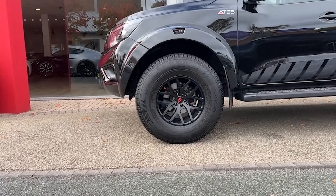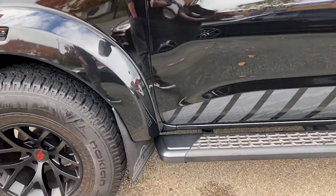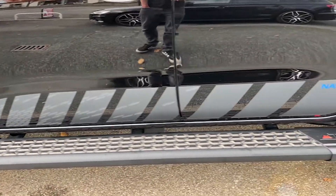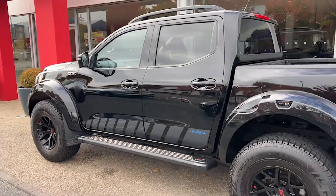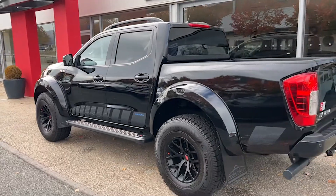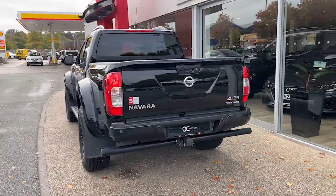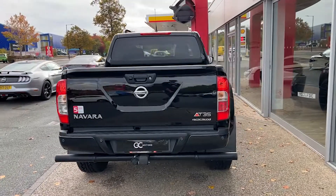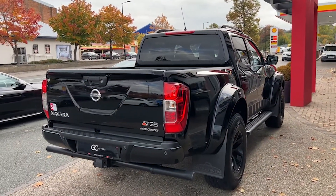We've got an AT rear height bar with integrated receiver hitch. On the side, we'll see the 17-inch black Arctic Truck alloys. We've got optimised and elevated Bilstein performance suspension. We can see the privacy glass on the back window as well as the rear windows. We've got black roof rails up top. To the rear, we've got the combination taillights and some of that exterior AT35 badging.